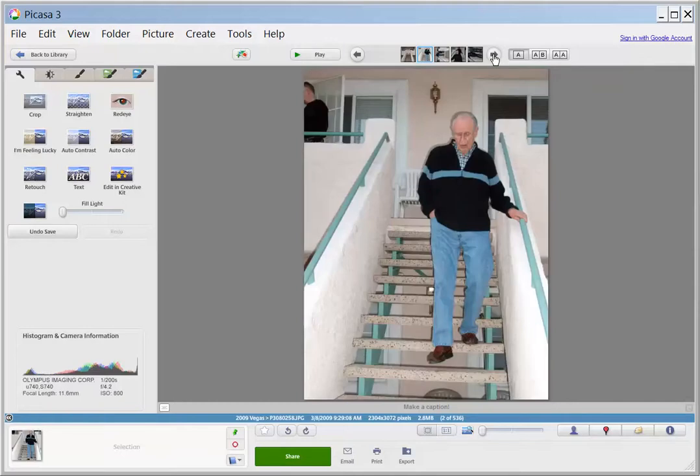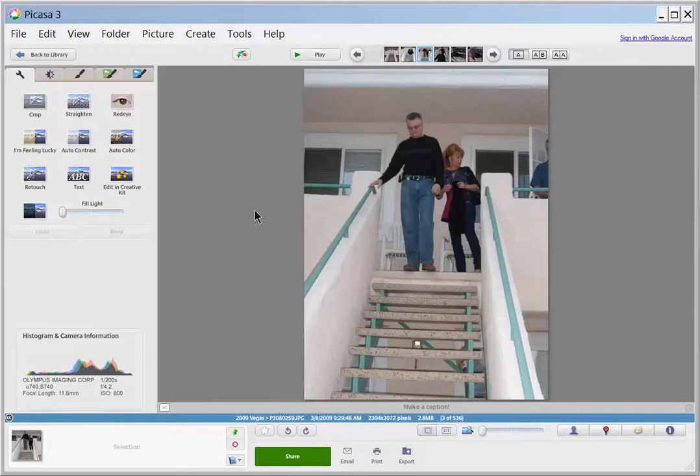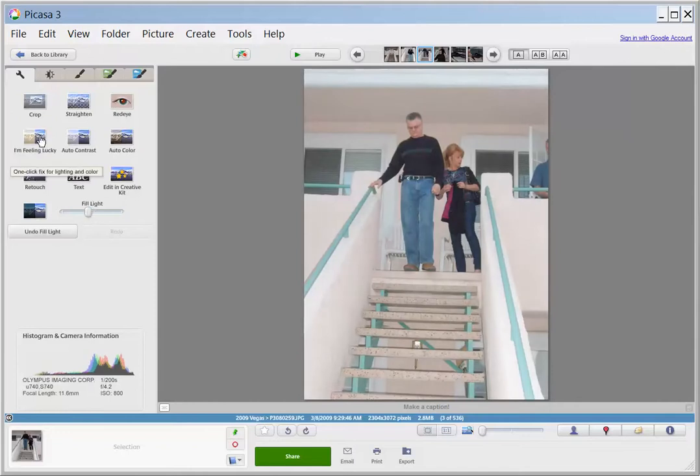And then I'll go to the next photo. That one looks fine. Another one that needs to be rotated. That one looks a little bit blurry, so I could use, on the right, you can do fill. If you fill with light to give it a lighter look, and I like to do I'm Feeling Lucky, and have it just edit itself.